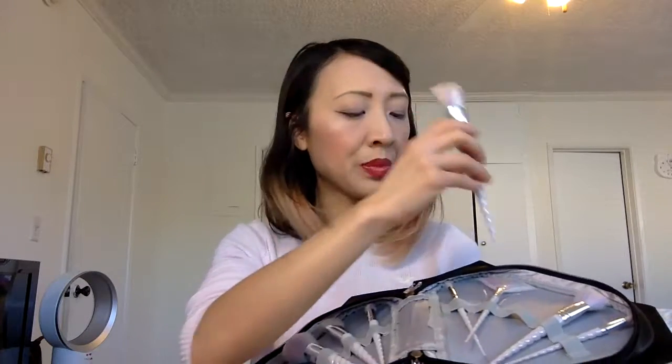Next is 'Spotted,' a concealer brush; 'Crease Proof' for the crease; 'Strobe Alert' — their fan brush, which is on the thin side, I usually like mine a little thicker; 'Buff Up,' their foundation brush which works with liquid or cream foundation; 'Bare Face,' their blusher brush; and lastly 'On Cloud Glitter,' which they suggest for packing on color and glitter.